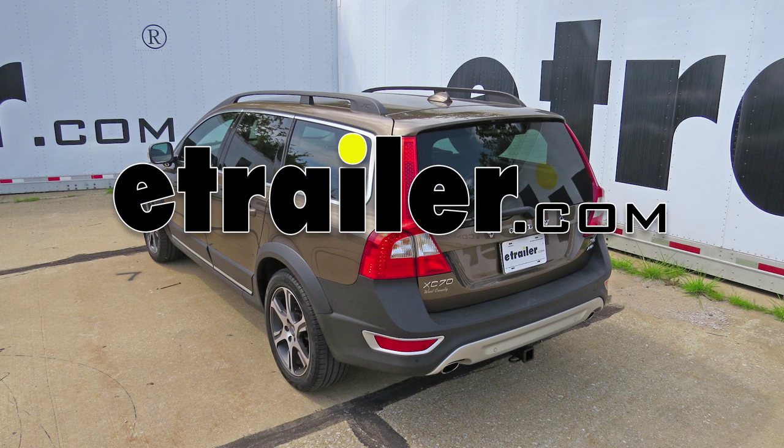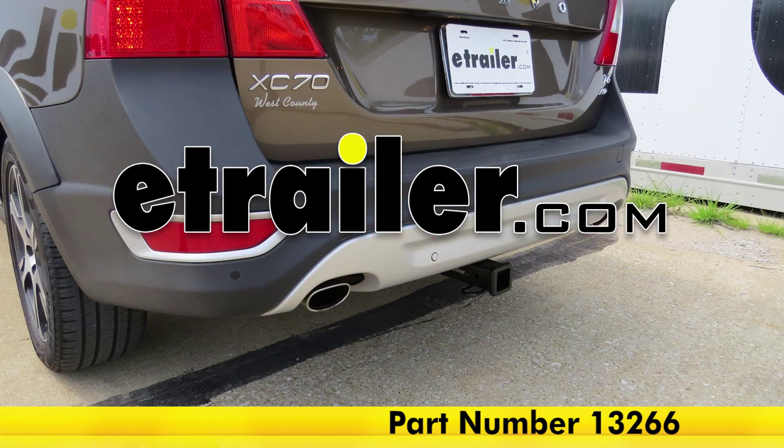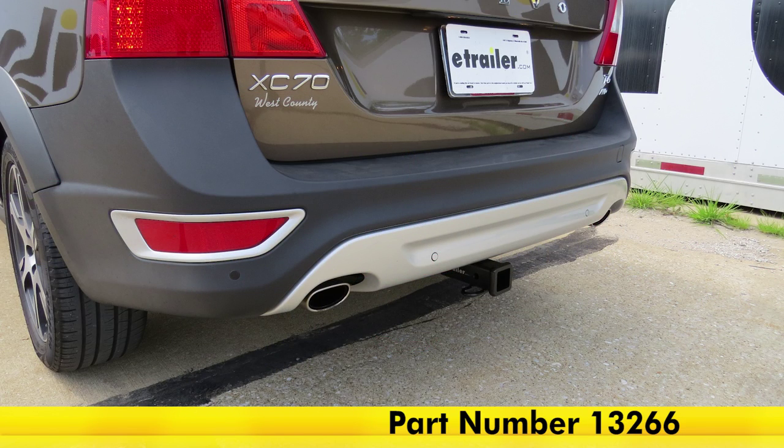Today on our 2013 Volvo XC70, we will be taking a look at and installing the Curt Trailer Hitch Receiver, part number 13266.